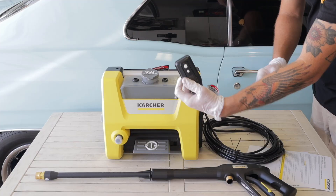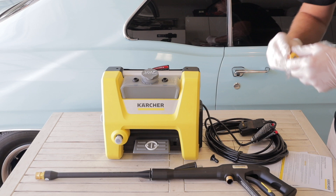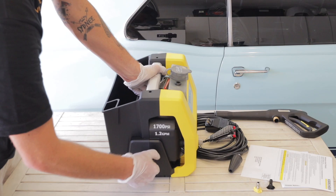Checking out the unit some more — there's a storage tank in the back where the power hose with the ground fault circuit plug sits, and you have your power nozzle, a soap dispensing nozzle, and also a 15-degree nozzle. There is also a small filter that goes on the inlet where the water enters the unit — just a little mesh screen so you don't have to worry about any debris getting into the unit itself.